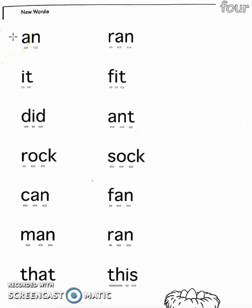Here are some new words. I'll read them first, then you can pause the video and practice reading them yourself.